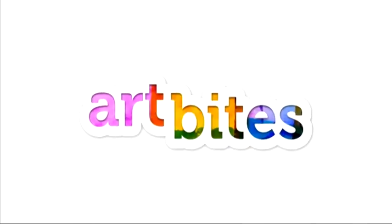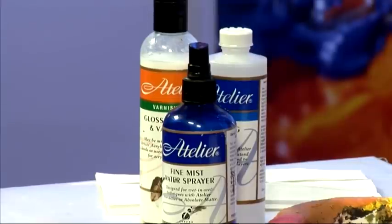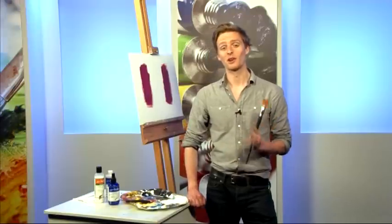Now it's time for a quick and easy bite-sized project designed to encourage you to try your hand at something new. Today we welcome back our out and about presenter and professional artist Fraser Scarfe, as he shows us how to get interactive with Atelier Acrylics. Today I'm going to tell you a bit about Atelier Interactive acrylics and why I love them so much. They haven't been on the market that long but I've been using them exclusively for about three or four years now.